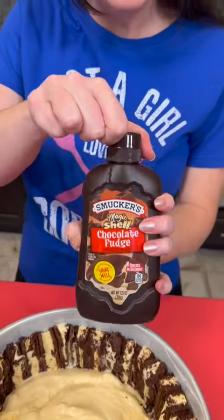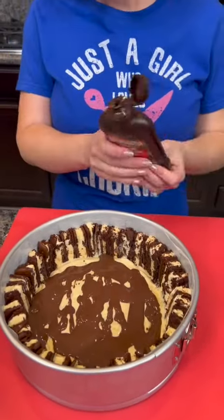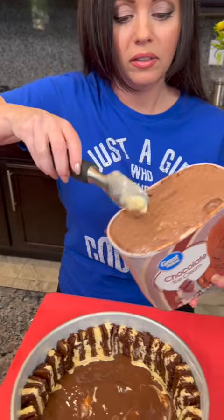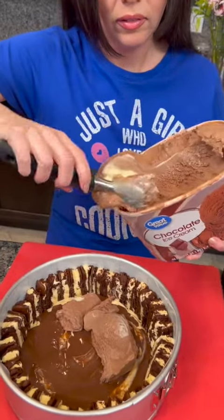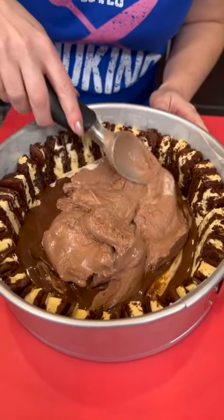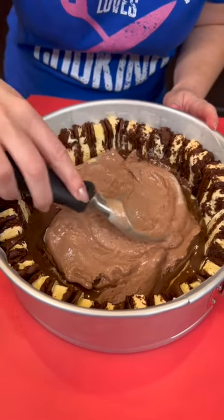Now we're going to take some of this magic shell — I use the chocolate fudge variety — and we're just going to try to cover it with that shell. You can just spread it with your spoon. Now it's time for the chocolate. We're going to go back in with our scooper and add a layer of chocolate. It's okay if it's all melty — we want it like that. We're just going to spread that around. I'm just using my ice cream scoop, but I bet a spatula would probably do the trick here as well.